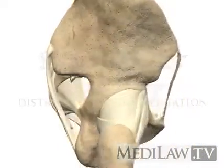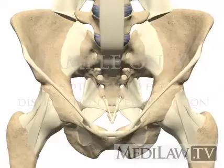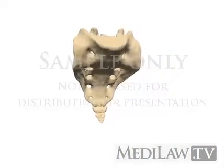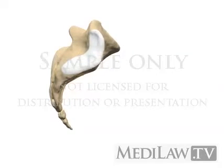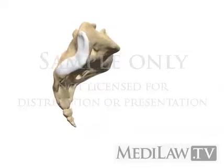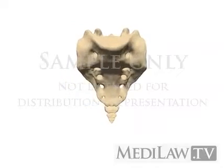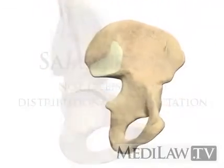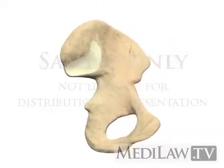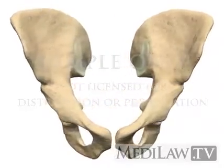Due to the bony position and the strong ligaments, the sacroiliac joint is very stable. The joint consists of a posterior superior ligamentous section — two-thirds of the joint — and an anterior inferior synovial component — one-third of the joint. In the synovial portion, the smooth hyaline cartilage on the sacral side is twice as thick as the fibrocartilage on the iliac side. Degenerative and inflammatory changes are often seen later on the thicker sacral side.